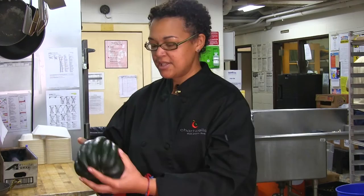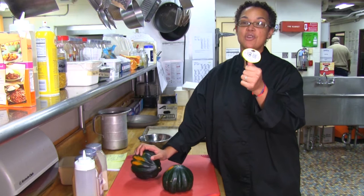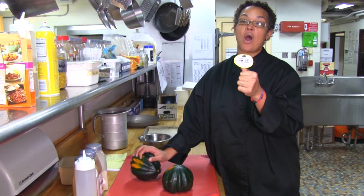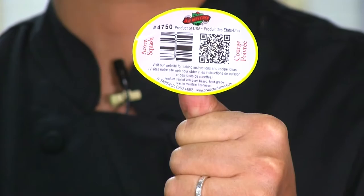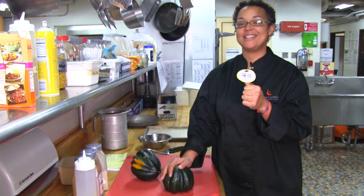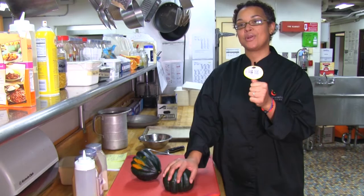To give you a quick idea, most acorn squash will come with a sticker. On the sticker it indicates where the acorn squash was grown, and you'll also see a four-digit product ID — that indicates it is an actual non-GMO product. Anything with five to six digits or higher has been altered one way or another. If you're looking to keep things organic or natural, go with items that have four digits or less.